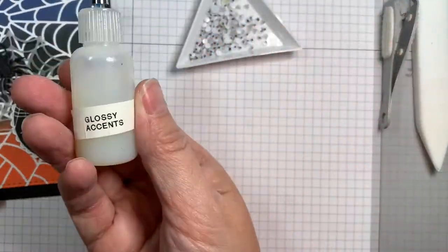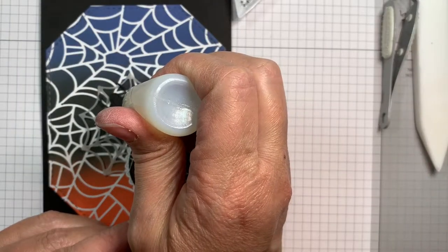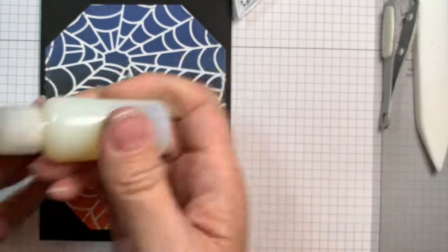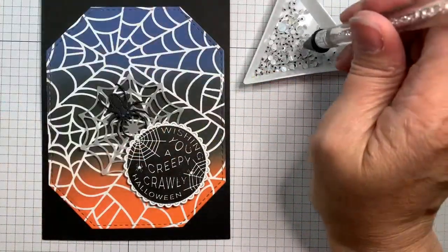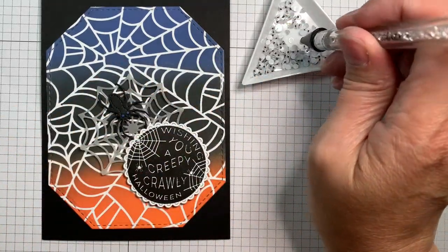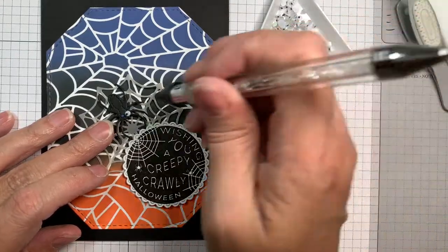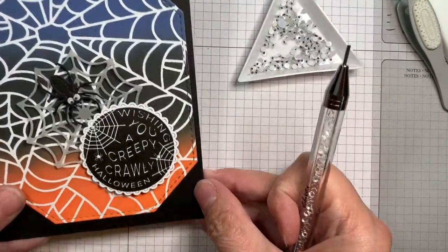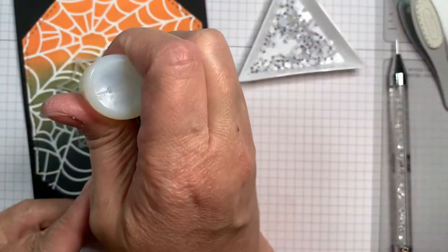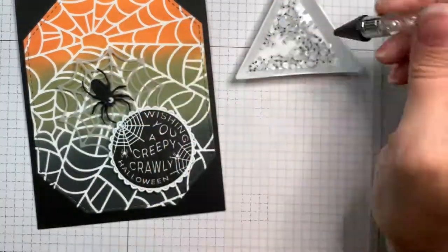Now I'm going to be putting Google eyes on these - these are Studio Katia 3mm Google eyes. I'm using glossy accents to add two little Google eyes to each spider. The idea is to make it a little more cutesy than scary - a couple of Google eyes on anything makes it look less threatening. I'm using my embellishment wand from Studio Katia to pick those up - it has a wax end. That little triangle tray is from them too, which is pretty handy.